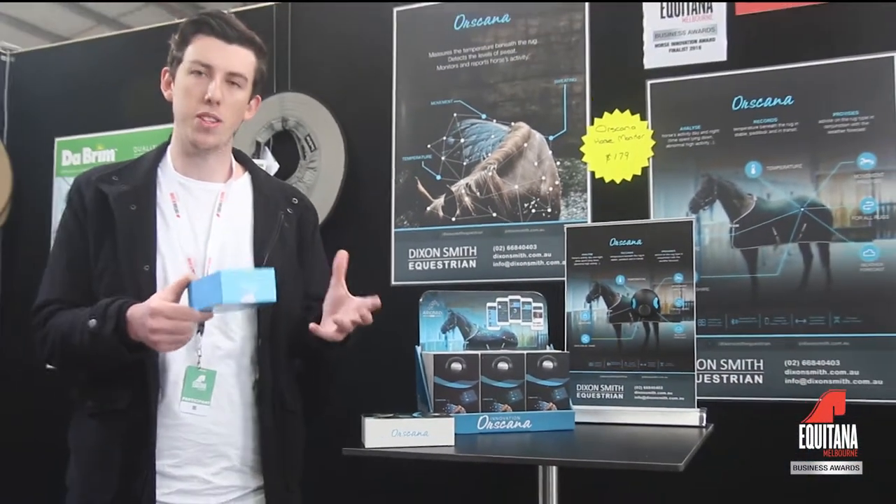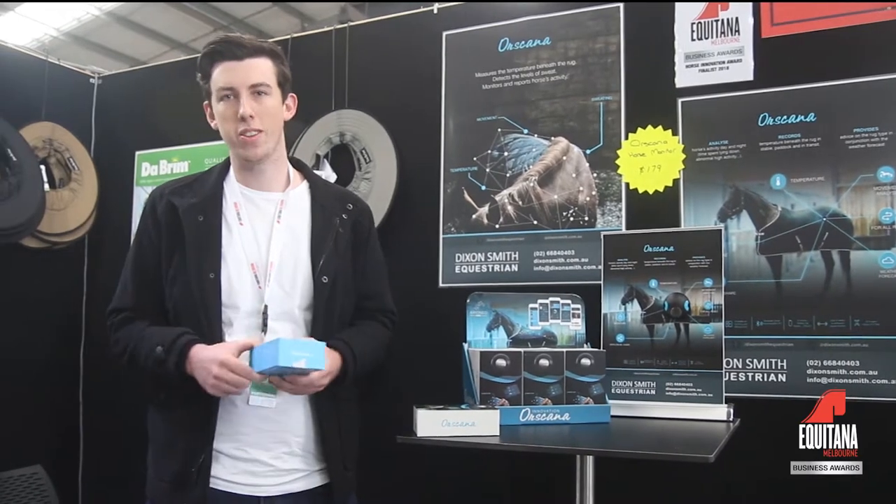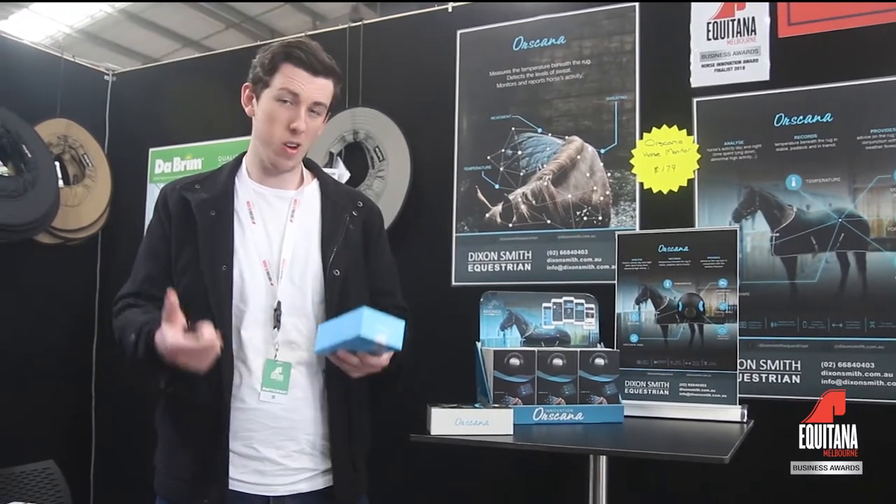— all of these different points of data to your smartphone, so you can monitor them from your home or outside at the paddock, without having to go into the paddock and reach under the rug and fumble around to try and guess what's happening with the horse.